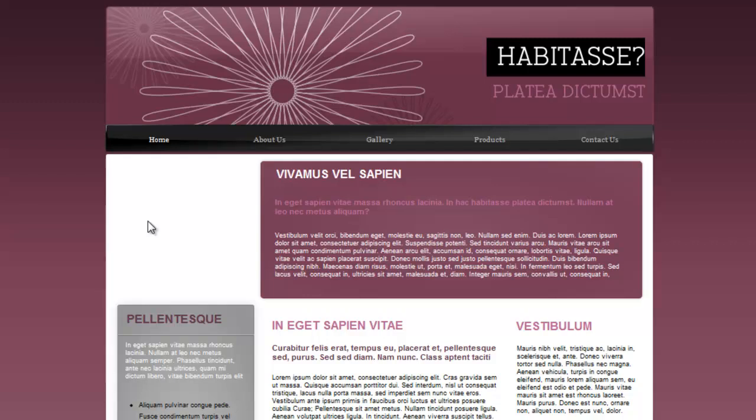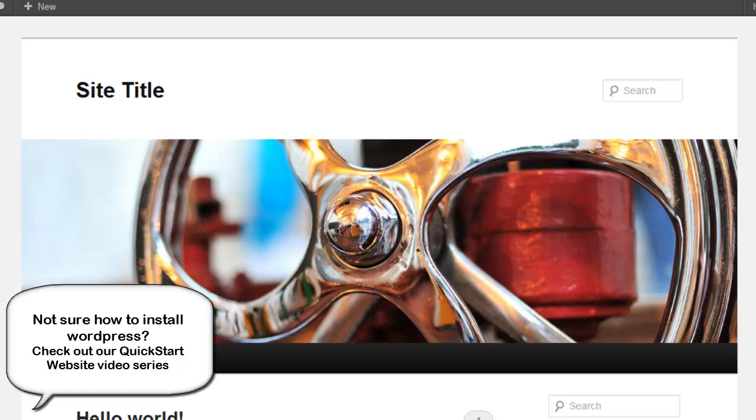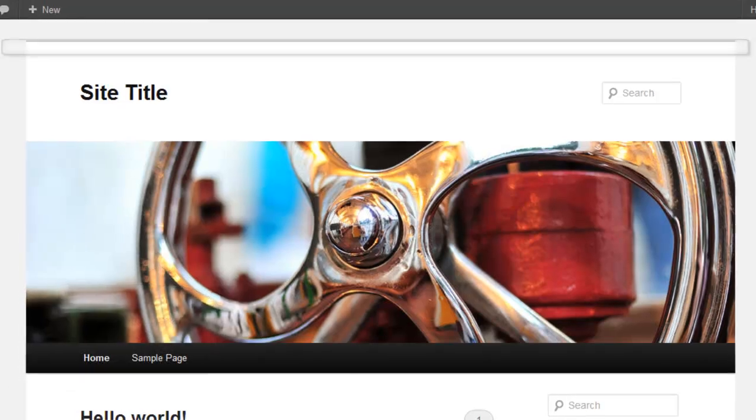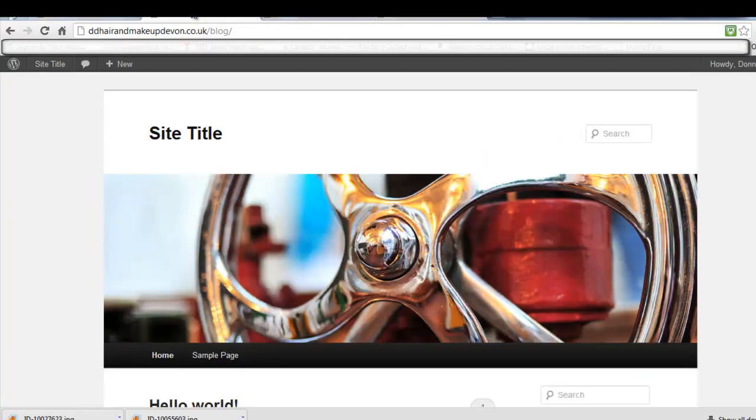I've installed WordPress onto a directory on my web host, and I have a tab open showing a preview of what the site looks like and also the dashboard, so I can flick between the two — it makes life a lot easier when you're trying to customize your site.